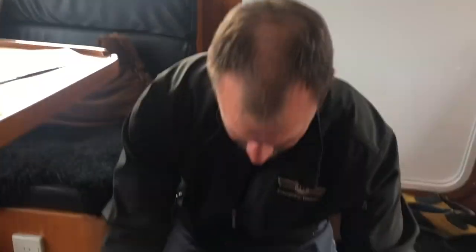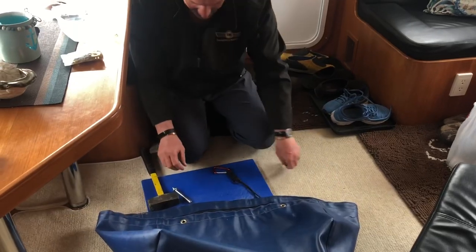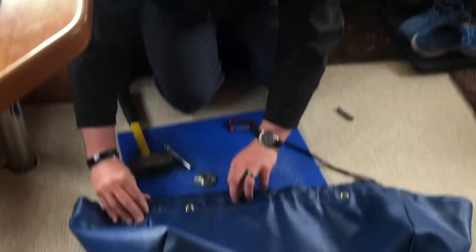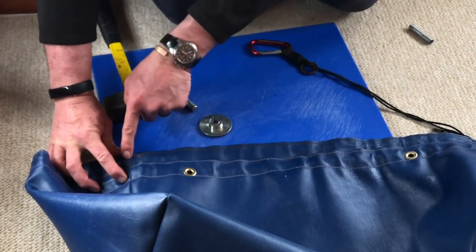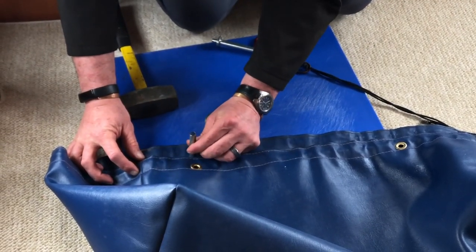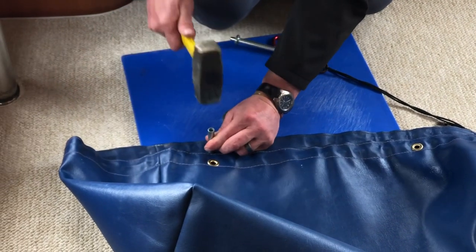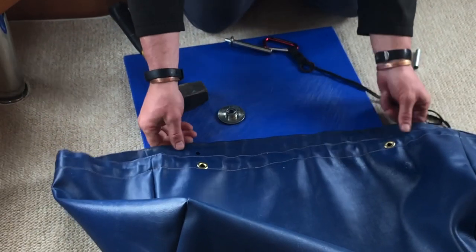Then you're going to do two more on the front. The way I've got to do this now so that they line up is I just put these seams together — the seam from the back that we just did, and now the seam from the front. I had it upside down. Same spot — that's done.